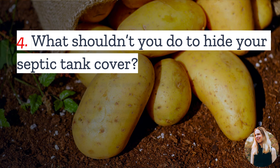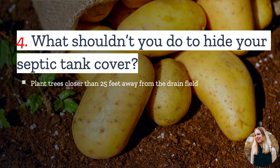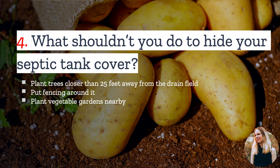Number four: what shouldn't you use to hide your septic tank cover? You never want to put anything on or near your septic tank or septic tank lid that could damage the septic tank. For example, tree roots cause a lot of damage, so they should never be planted closer than 25 feet away. You should also avoid placing fencing around your septic tank and cover, as the stakes, especially when driven deep, can damage the system. Planting vegetable gardens is also not a great idea, because there is a potential for contamination.